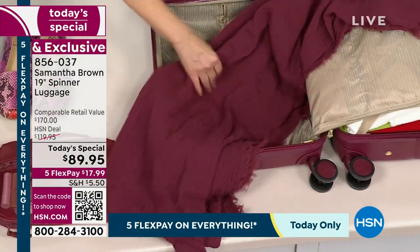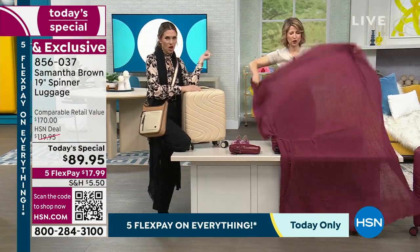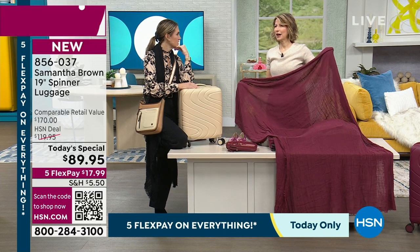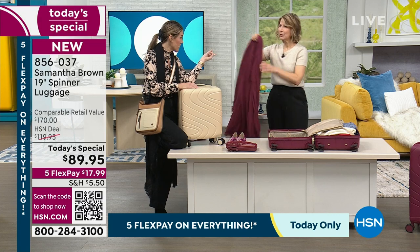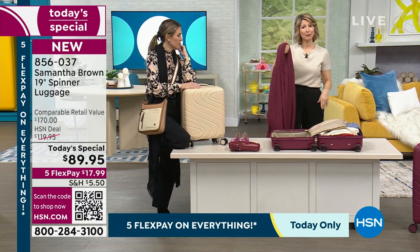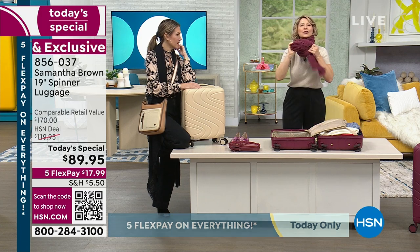It is back after being sold out for a year. We had 800 of them in March and did a 10-minute presentation — they were gone. Now they're back, and this is why I love it: it's the size of a blanket, but I wear it as a scarf. I just kind of sling it over my shoulder, getting warmth and coverage.